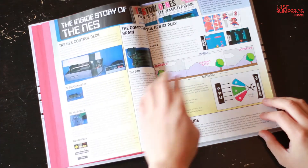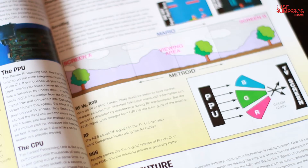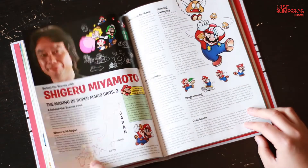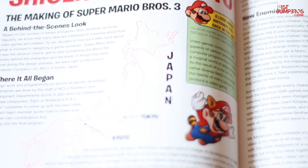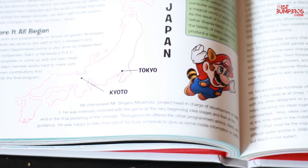It is fun though, reading old articles, and it's a nice reminder of why we love the NES so much. There's even an old interview with Shigeru Miyamoto about Super Mario Bros. 3, one of the best NES games ever made. Really good stuff if you're into that.